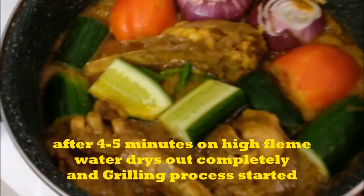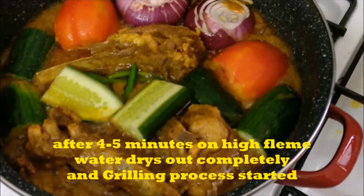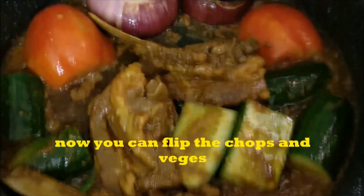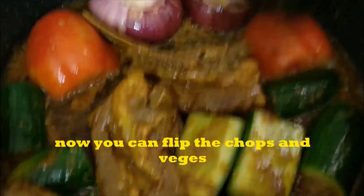We will put it on high flame. After that, we will flip the sides. We will flip the chops and vegetables so the other side also becomes golden.